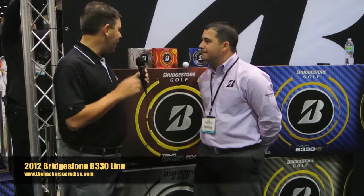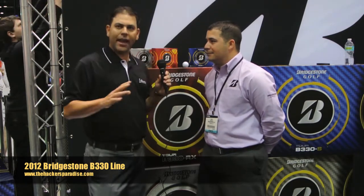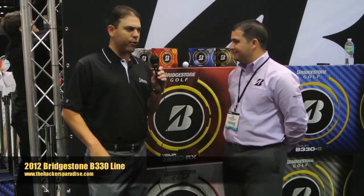I'm here with Corey at Bridgestone Golf, and they have an exciting new line coming out — four new balls for the B330 line. He's going to tell you a little bit about the updating. As you can see behind us, the packaging is already updated, and I'll let him walk you through each one.